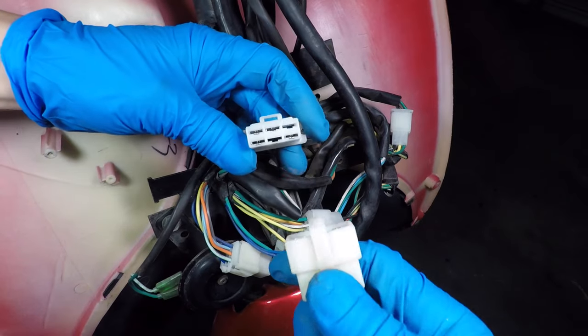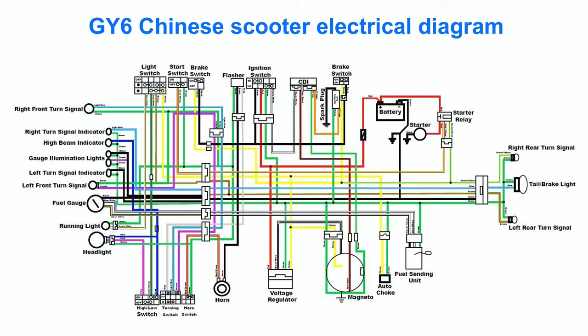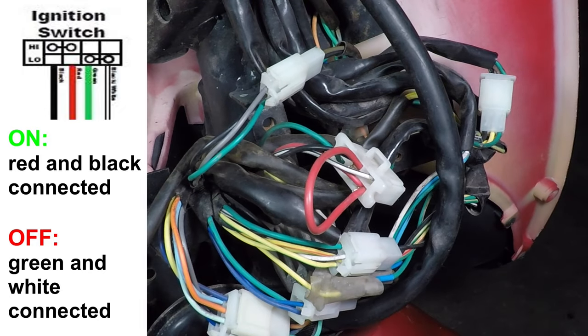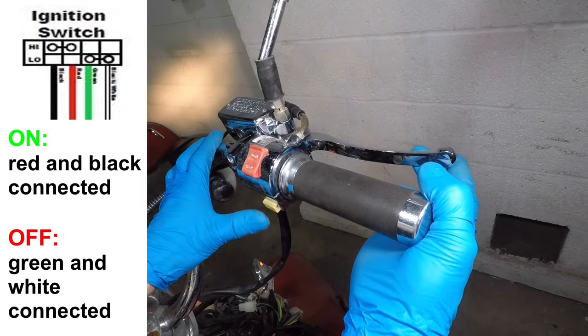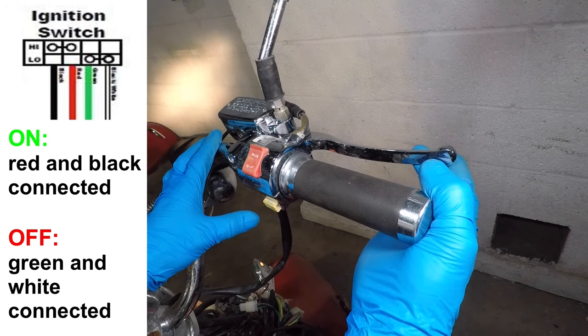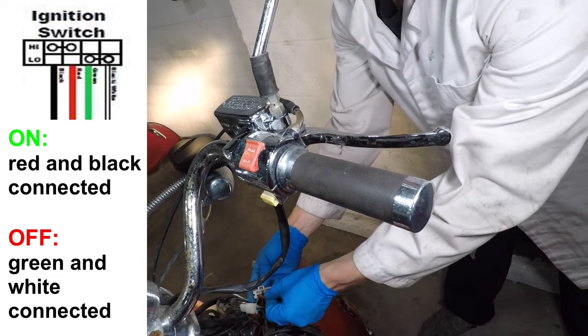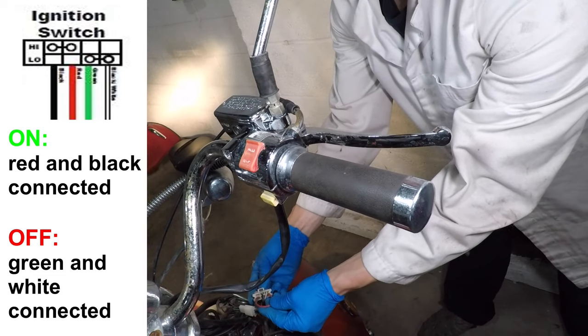Let's unplug that ignition switch and take a look at the wiring diagram. One of the greatest things about Chinese scooters is they're all very similar. This is a generic GY6 diagram that will probably work for your scooter too. When the ignition switch is on, it connects the red and black wires. When it's off, the switch connects the green and white wires. Let's test that — I'm installing a jumper between the red and black wires. The scooter starts and runs. When I take the wire out, it stays running. When I connect the jumper to the green and white wires, the scooter turns off.